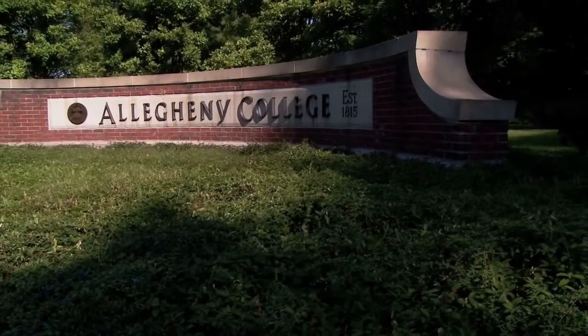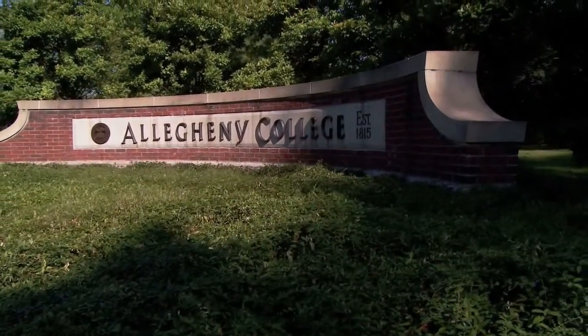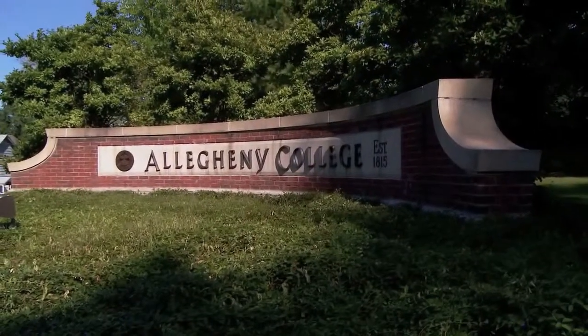This video is made available by the Allegheny College Computer Science Department under an attribution, non-commercial, no derivative works, version 3.0 license.